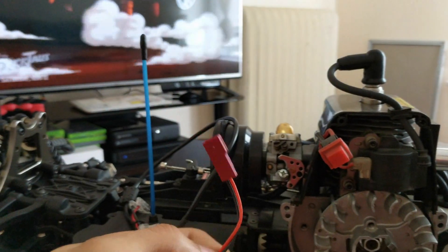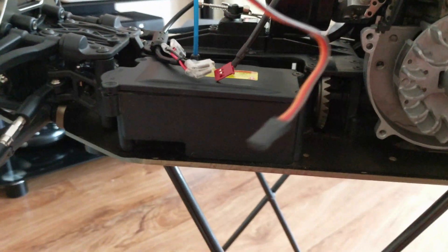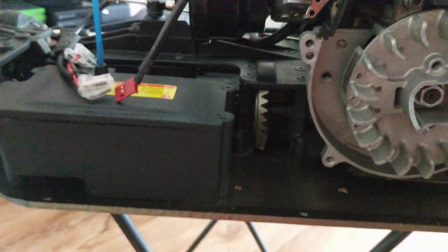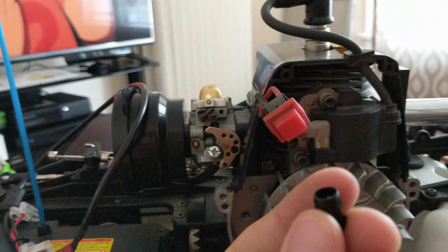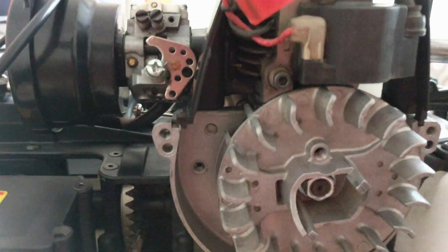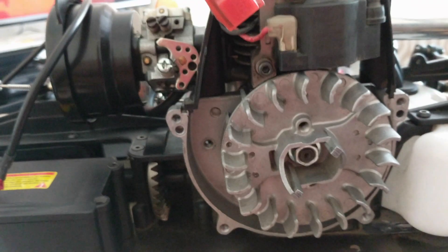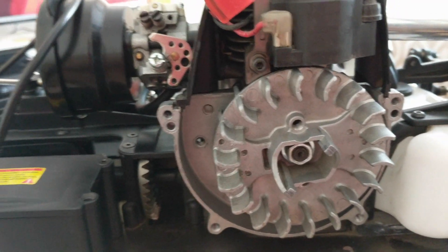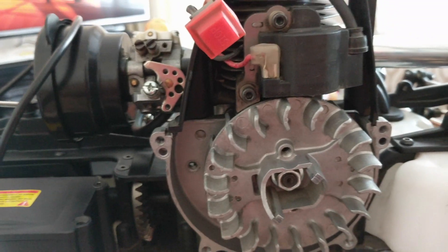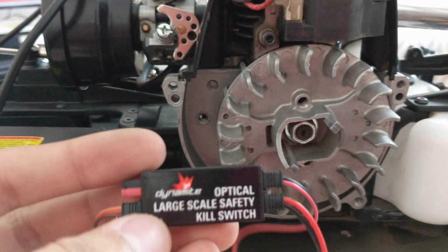You connect this little thing onto this and connect that to your third channel. The light you just put somewhere where you can see it. It also comes with this to make it easier so it stays there — that's pretty cool. By the way, this is really cheap — it's like a $36 kill switch. The Super B kill switch costs $60, so this is a cheap kill switch that anybody can buy if they're on a budget like me.